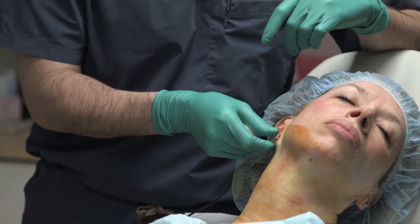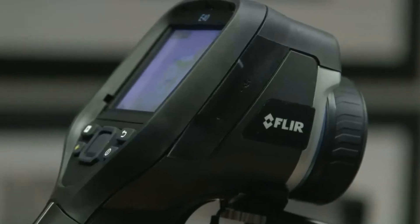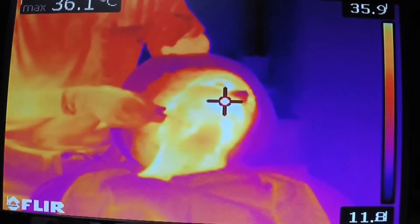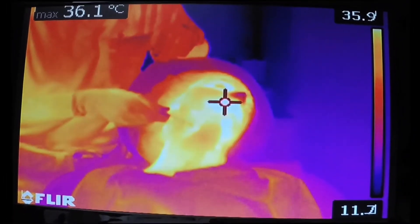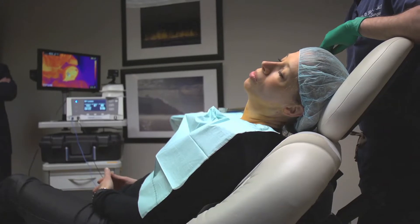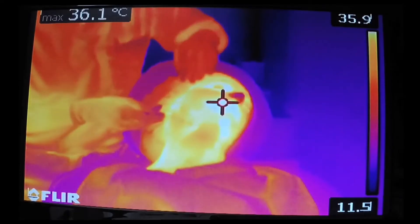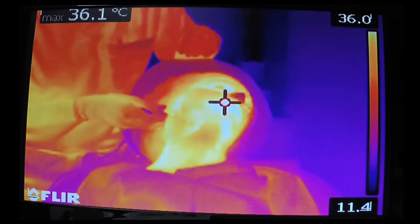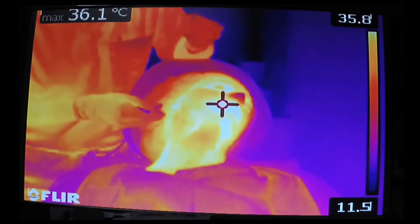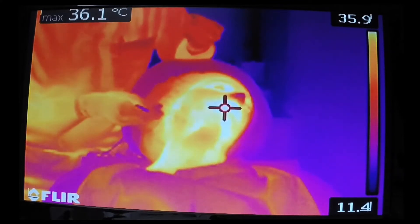During the procedure, a FLIR thermal camera is used to watch the temperature in the neck while the heat is being introduced. As you can see on this screen, we've begun to start the procedure from the right lateral neck. There is a crosshairs that shows up on the FLIR screen which measures the temperature of the neck at about four times per second, and this crosshair flies to the hottest part in the neck.